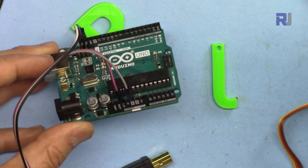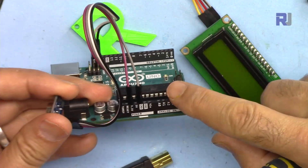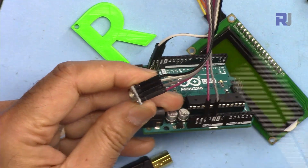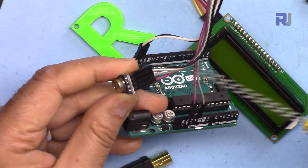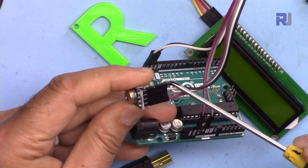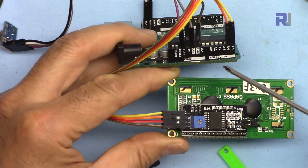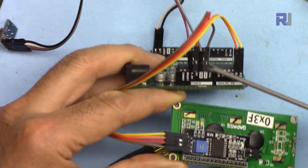Now let me explain the wiring for the module. This module works with 3.3 volts. From the module side: VCC has been connected to 3.3 volts, the next pin is ground connected to the Arduino ground, and then SCL and SDA — white and black wires — have been connected to SCL and SDA. For the LCD: ground has been connected to the Arduino ground.